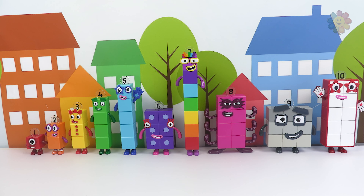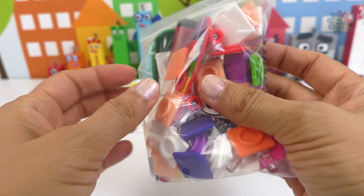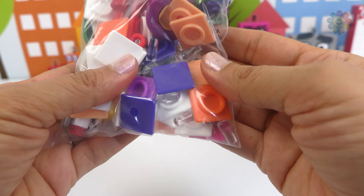And today we'll be building new numbers with all these blocks and these extra pieces.